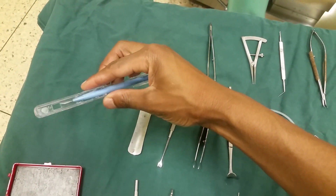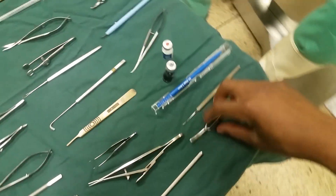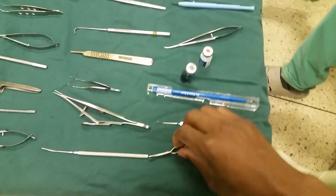Here we have a 15-degree blade. This one is a bulldog lamp.